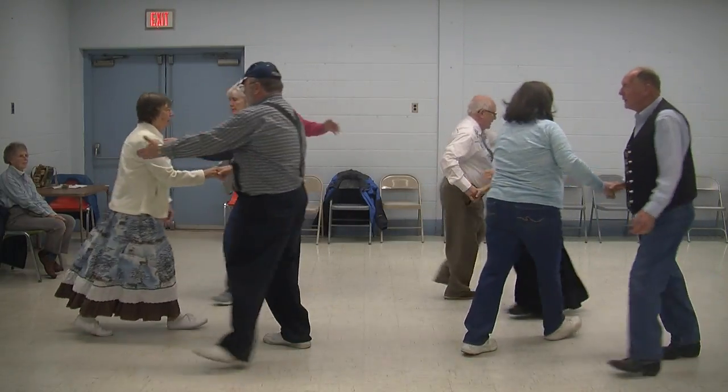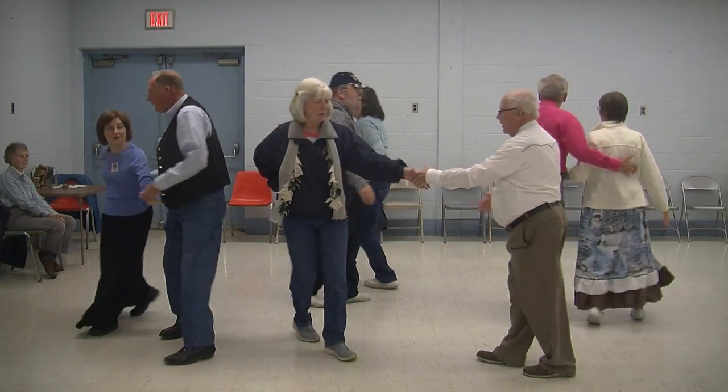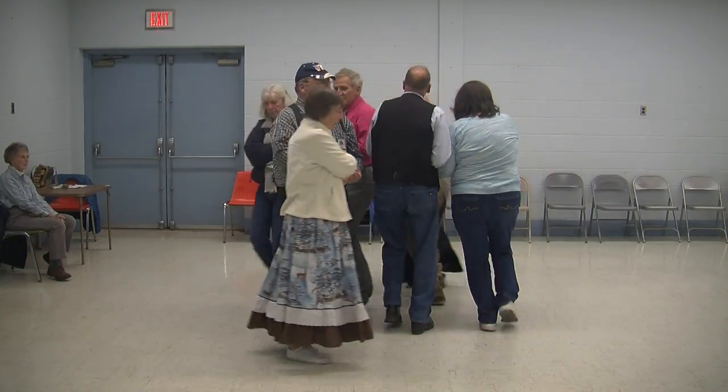And now do an eight chain four, well. Hush, my darling, don't fear, my darling. Swing the girl around and promenade, oh well, oh well, oh well. In that jungle, the mighty jungle, the lion sleeps tonight.